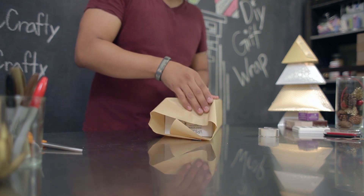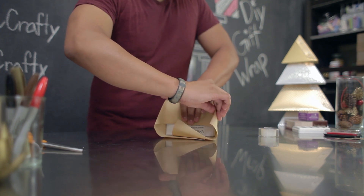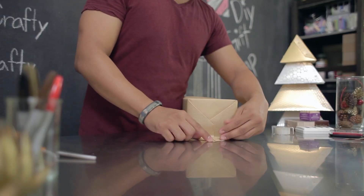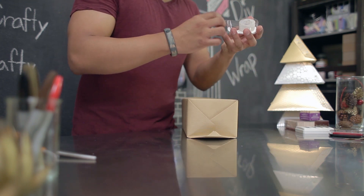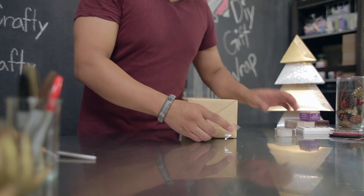You're going to fold down this first flap and crease these sides so that they're neat. Take your two sides and then fold them in. Take your last flap and then fold it in towards you to create another clean crease. Depending on the thickness of your gift wrap, you might have to use multiple pieces of tape so that it is held in place.